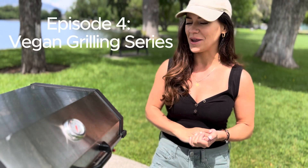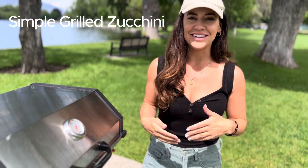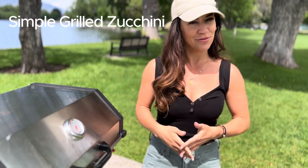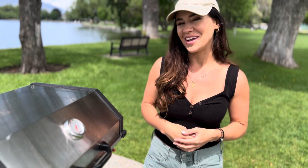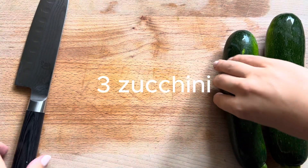Hi guys, I'm Esther from Essy Cooks, and welcome to episode four of my grilling series where we are going to make a simple delicious grilled zucchini. If you like zucchini, you are gonna absolutely love the way it tastes off the grill. Let's get started — I'm gonna show you how I make this.